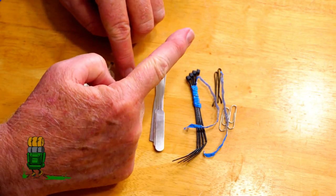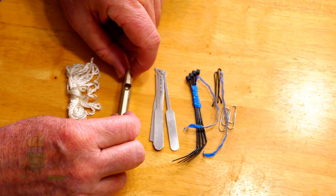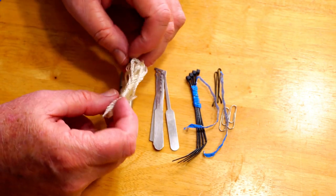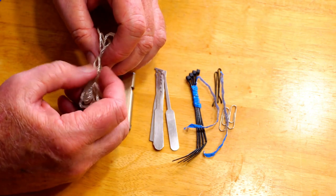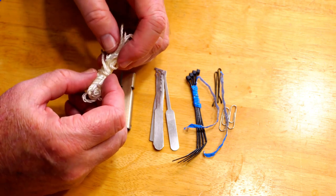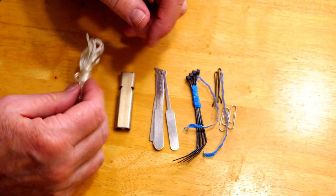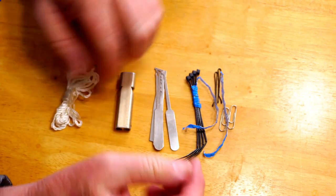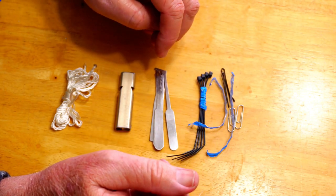I've covered the whistle in another video, so I'm not going to be covering that. This is not the center strand out of paracord — this is some mason twine because I've got rolls and rolls of it since I work construction. I just kind of retasked a little bit of it into my kit here. There's about eight feet of it, and between all these items, you never know what you're going to be able to MacGyver together.